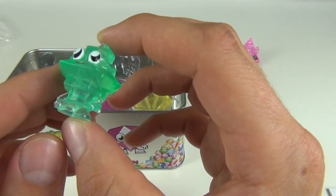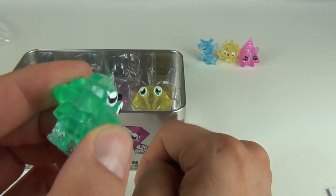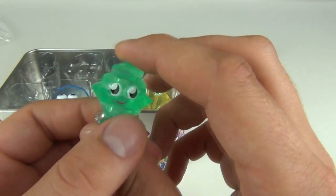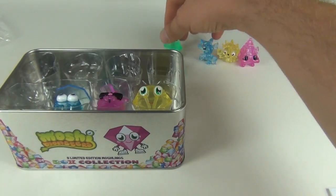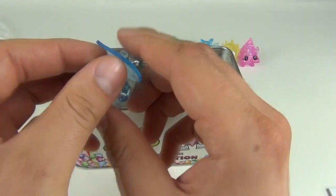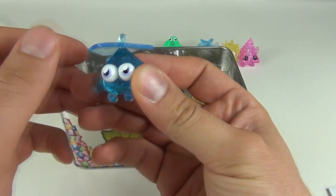On to number five, we have Coolio, and Coolio is pretty cool as well — lots of cool sharp edges, not too sharp obviously, but sharp edges in a diamond shape.